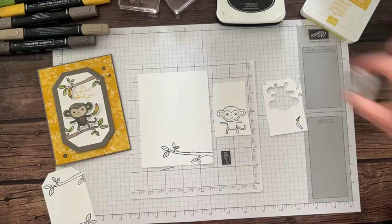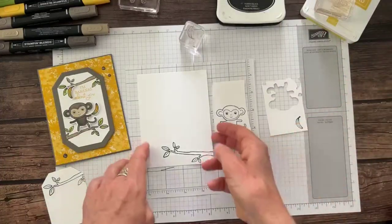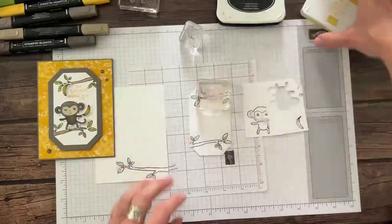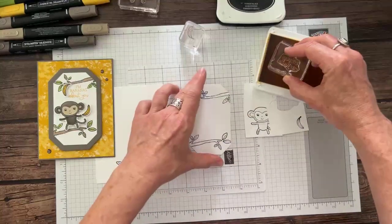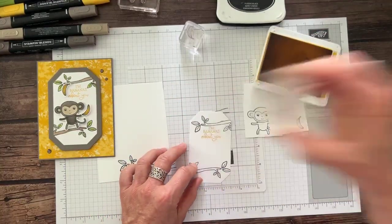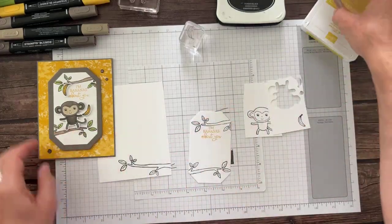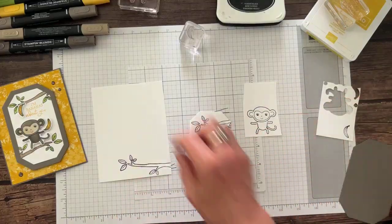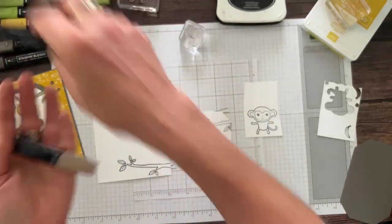Jerry has a question: why do you use Memento ink when you're going to color with the Blends? Because the Blends are alcohol-based markers, so you don't want to use an alcohol-based ink underneath — it would bleed. Whenever you use these Blends — the combo packs of Crumb Cake light/dark, Pebbled Path light/dark, Granny Apple Green light/dark — always stamp with Black Memento ink so it doesn't bleed.